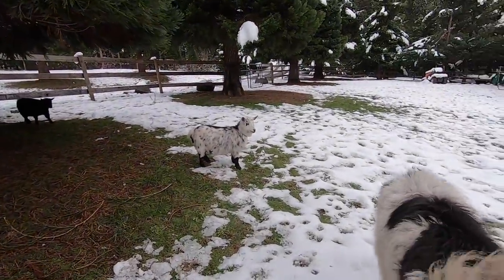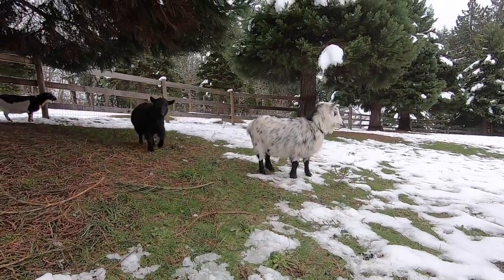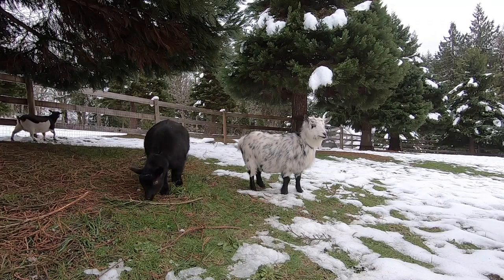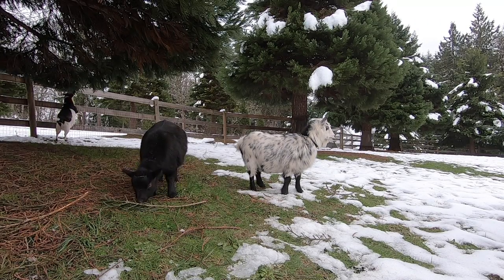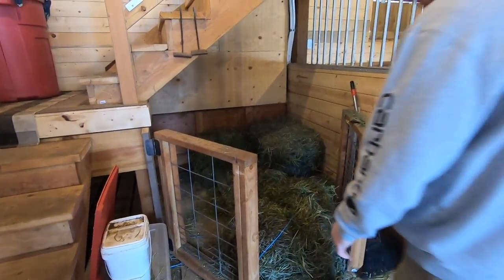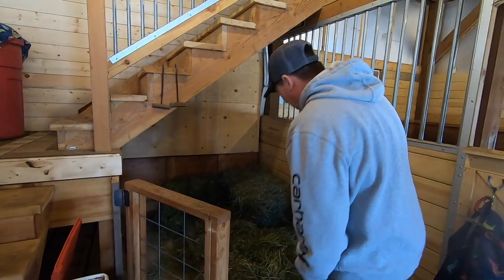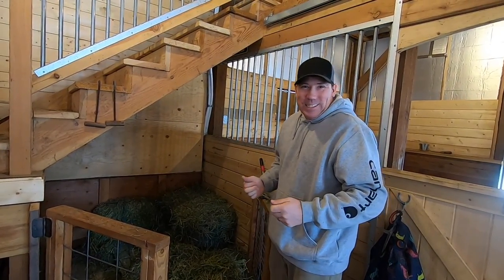What do you think of the snow, Dottie? What do you think, Nighthawk? Lemon — it's nap time for Lemon. Lemon's napping. It's work time for us. It's finally starting to thaw out a little bit; we can actually come down here and do some work.